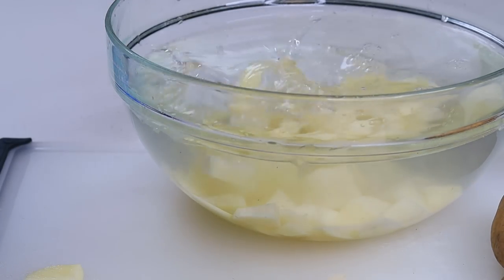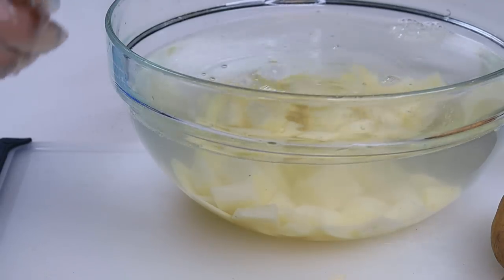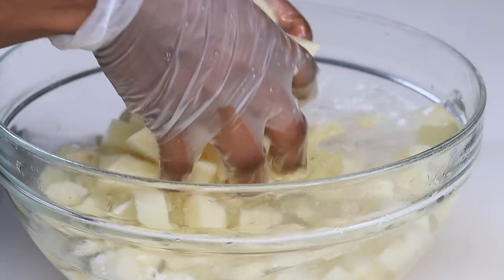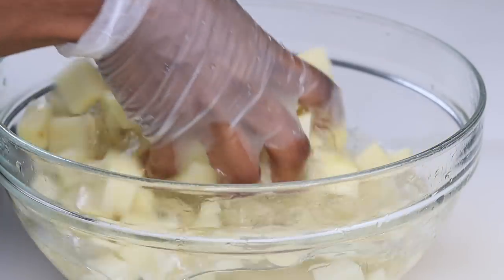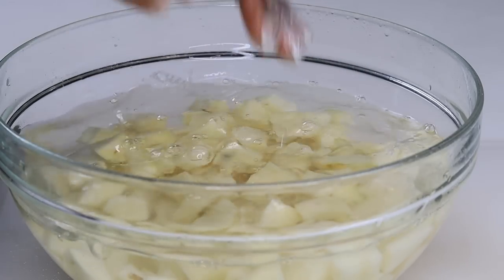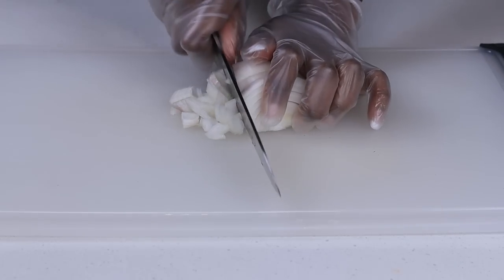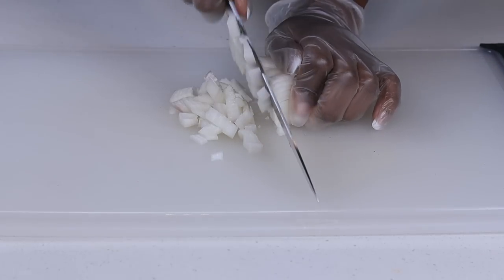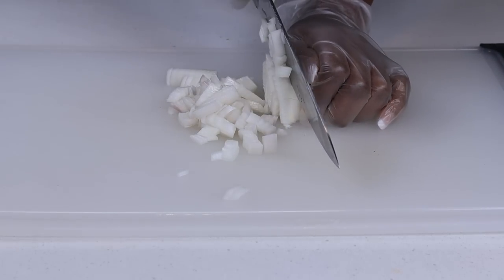Once I'm done cutting all of the potatoes, I'm going to place them in a bowl of water to rinse the starch off. Rinsing the starch off helps the potatoes taste more pleasant — instead of having all that starch on them. I usually rinse the potatoes about three times until the water runs clear.